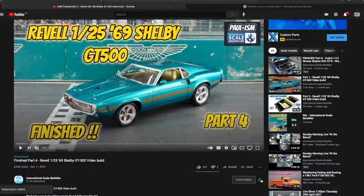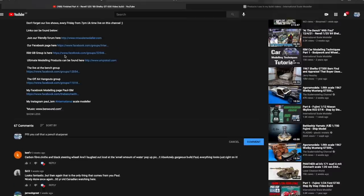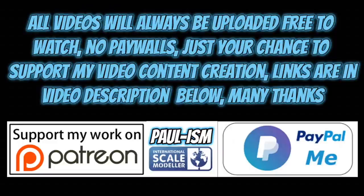Please subscribe to the channel, click the bell for notifications, give the video a thumbs up or down, and leave a comment - I do read and appreciate every comment. There's a link in the description to a list of all handy videos and products I use. You can also support the content via Patreon or the PayPal.me link in the description - all videos always remain free to watch.